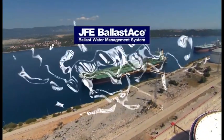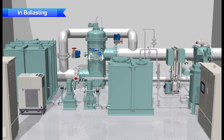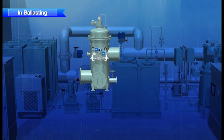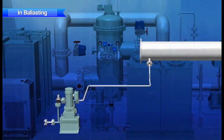Now let's take a look at the treatment process during ballasting, step by step. The treatment process is remarkably simple. After larger particles of plankton have been removed by a filter, the remaining microorganisms and bacteria are sterilized with the disinfectant.